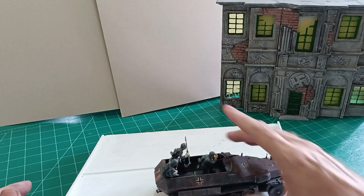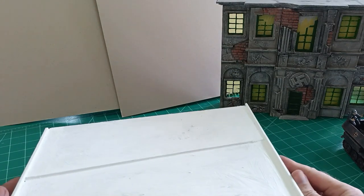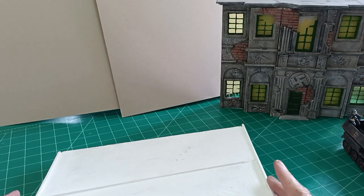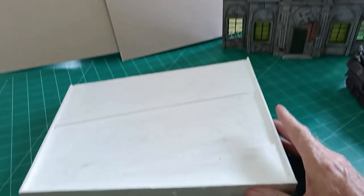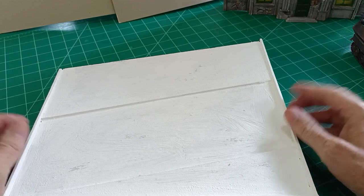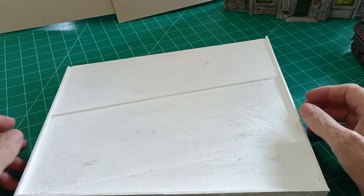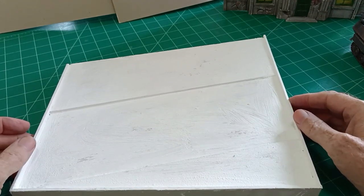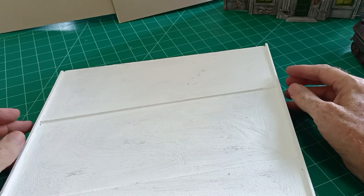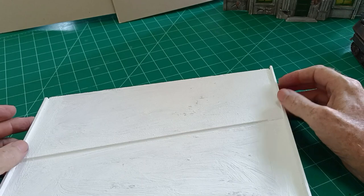I've used one inch styrofoam for the base and put three millimeter cardboard around the sides as shuttering for the pouring of the road and the path. I shall use tile grout as usual. If you've seen other videos of mine, normally the paths I make from cardboard — just cut out rectangles and stick them as paths — but I thought I'd try to do a concrete path.